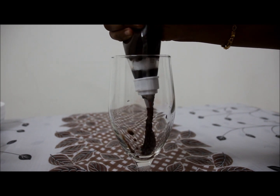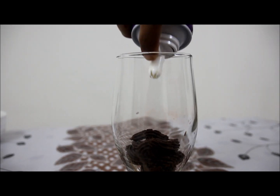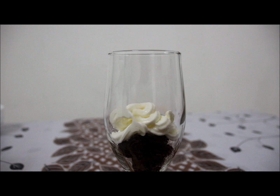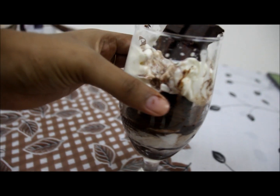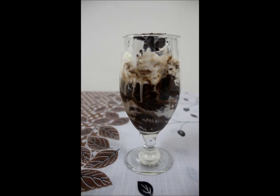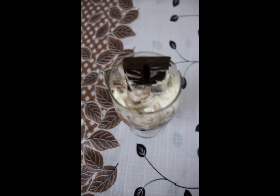Let's set the bowl with whipped cream. Let's add a layer of chocolate. Mix the chocolate in a little bit.